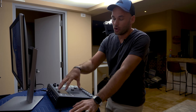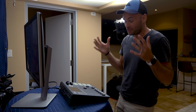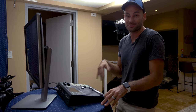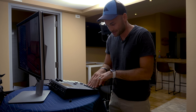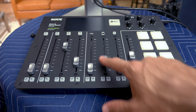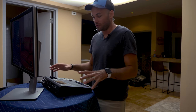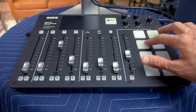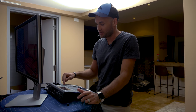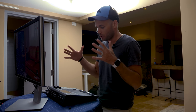Behind the camera we have the Rodecaster Pro — a new podcasting system. The idea is you can have four different people on four different mics, plus USB input, a cell phone input for call-ins, and Bluetooth input. It records, outputs sound to a camera, and has pads you can save music or sound effects to for hitting during a podcast. We haven't had a chance to use it yet as we're still waiting on cables, but I'm definitely planning a full review.